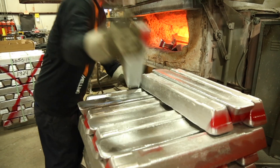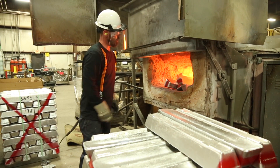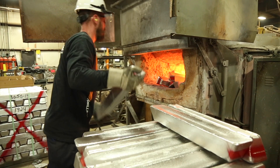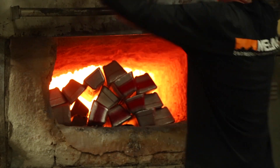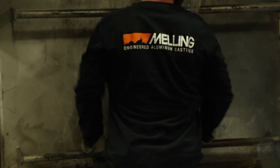All of the permanent molds at Melling are poured manually with part-number specific alloy parameters out of one of our two 3,000-pound natural gas furnaces. This assures proper casting specifications that meet or exceed customers' expectations.